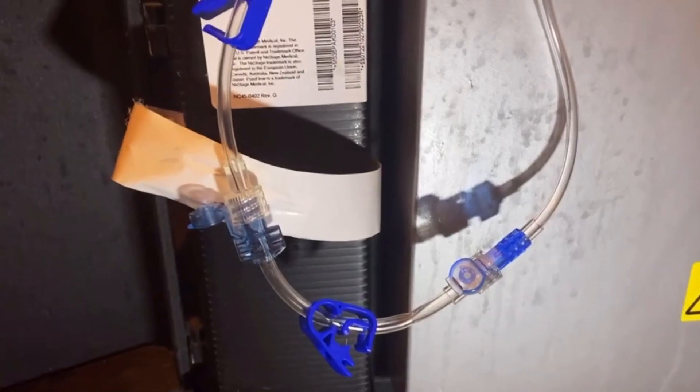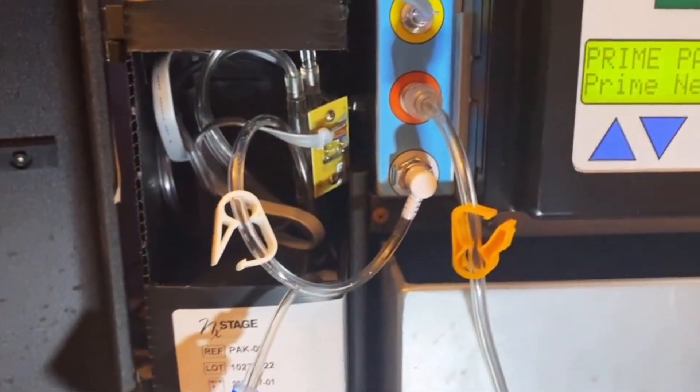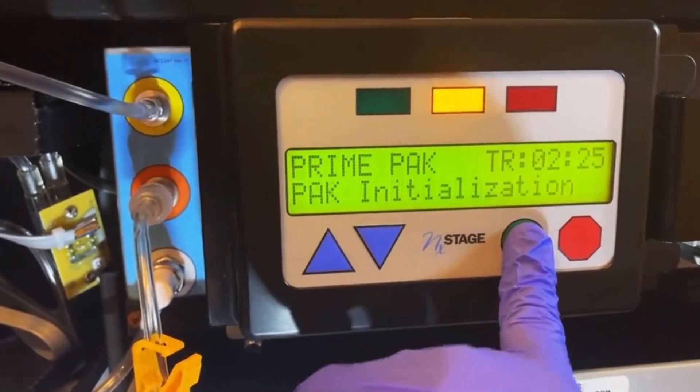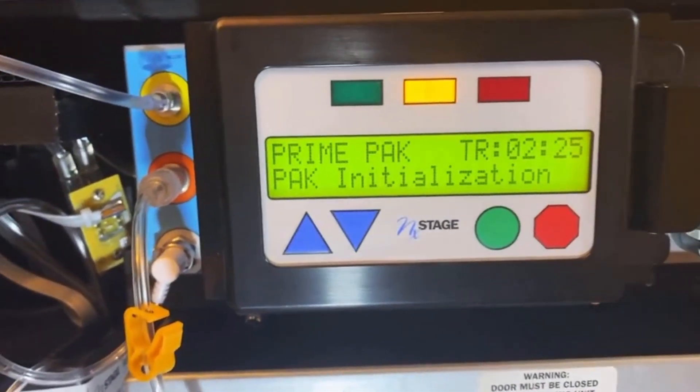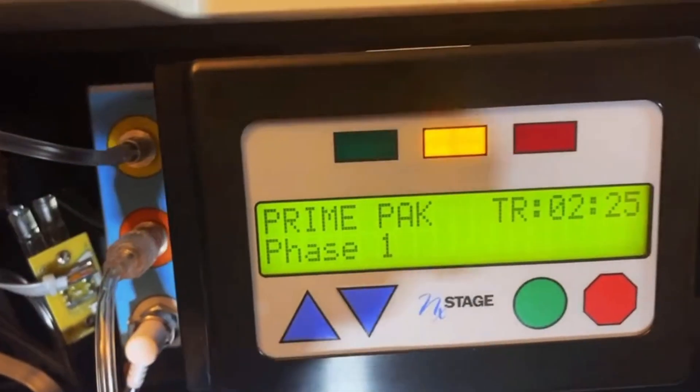Connect the dial connection and make sure all the clamps are open. Press start for pack installation — and you're off. The priming cycle takes 2 hours and 25 minutes.